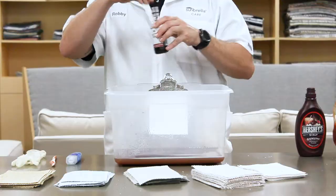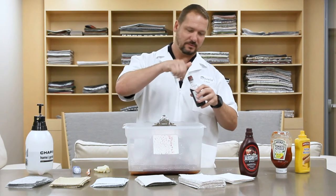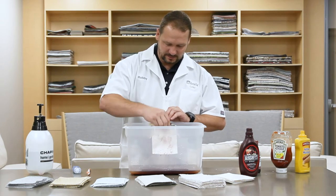We'll start off with a little wine. I know that people are apt to spill wine on their furniture sometimes. Take a minute to dab it in and make sure it really gets into the fabric.